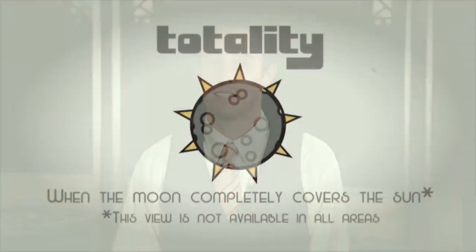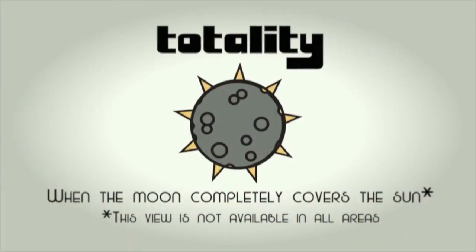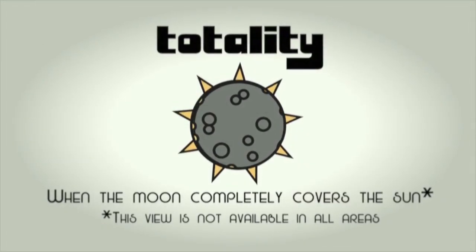We are pleased to announce that for a short period of time, you may view the Eclipse directly. This is only in areas where there is a total Eclipse, and only for the short period of time when the Moon completely covers the Sun. Once there is no light coming at you, you have entered a phase called Totality. You may now look directly at the Eclipse safely. You'll know the Eclipse has reached Totality when everything looks pitch black through your Eclipse glasses.